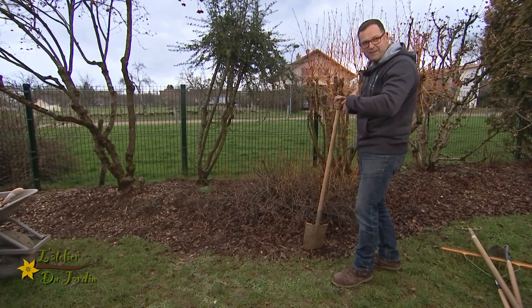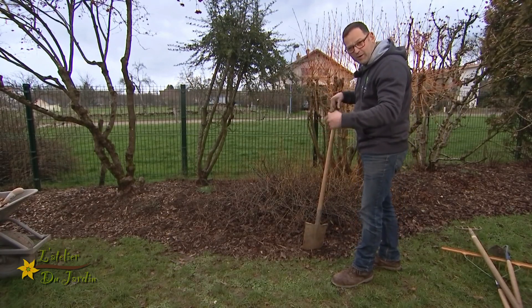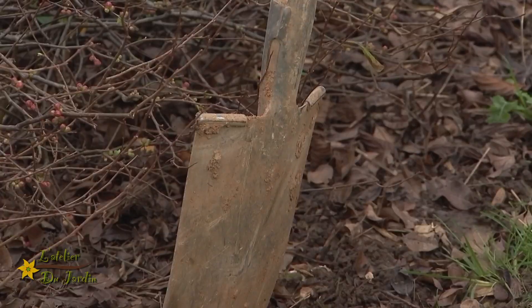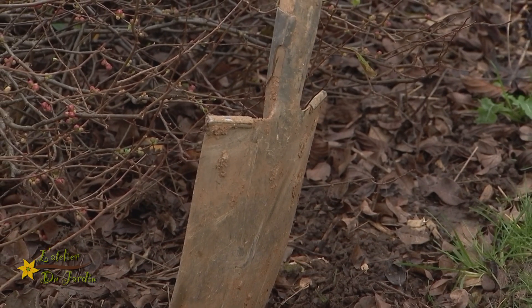Vous verrez qu'à la fin, en finalité, ça restera beau, propre. Et puis l'avantage, c'est que vous allez pouvoir suivre le gazon et tondre sans pratiquement avoir besoin d'une débroussailleuse.